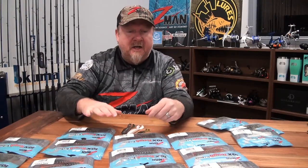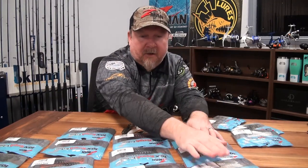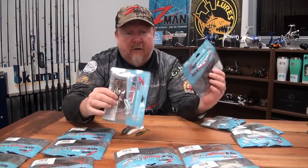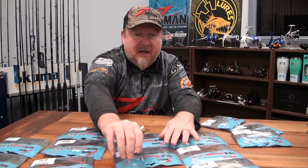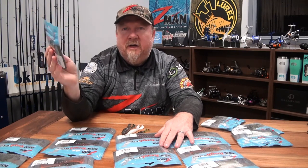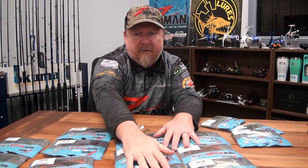Color-wise, there are half a dozen colors to kick things off. You've got your pearls and a natural-style color, a couple of darker profiles with watermelon red and hot crawl, and a green pumpkin orange for something a bit different. My favorite is the hot snakes — it's an awesome color with a green pumpkin-y top and a green UV-type belly. Hit it with a UV torch and it lights up. Very UV reactive, that hot snakes.